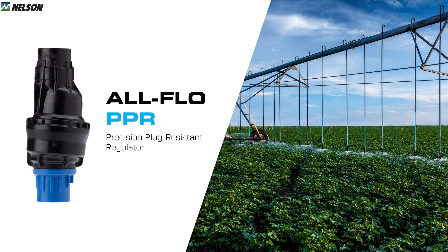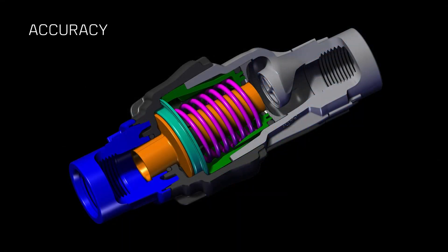Regulators aren't new, but we spent years and years in development on this new regulator with a goal to increase capacity, accuracy, and also reduce plugging. Let's talk about accuracy first. The first thing you'll notice about this new regulator is it has a really large diaphragm. A large diaphragm means less force is required for the regulator to make small adjustments in the outlet pressure, which means better accuracy and better uniformity from your sprinklers.